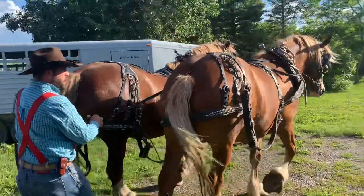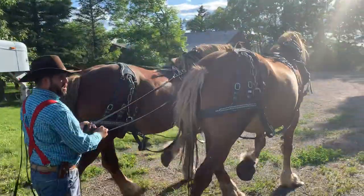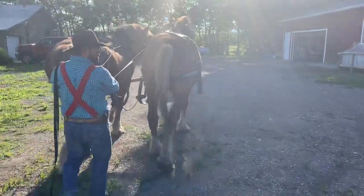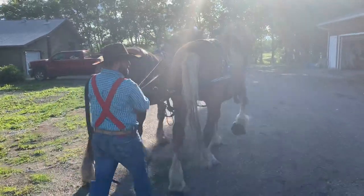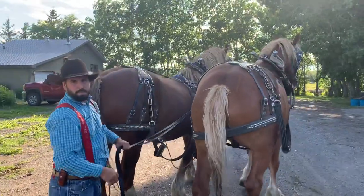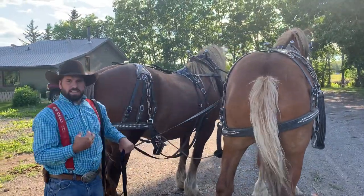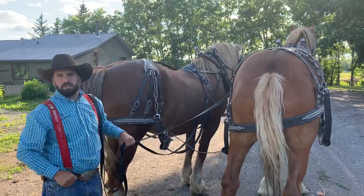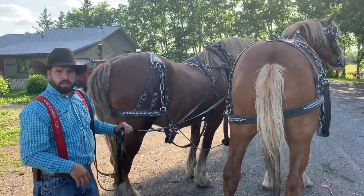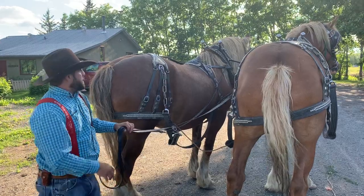The most important word for these guys is how to make them stop. If I want to make them stop, I say 'whoa' and pull back, and right at that time these boys go 'okay, time to stop.' They're both standing here waiting patiently for any other orders.